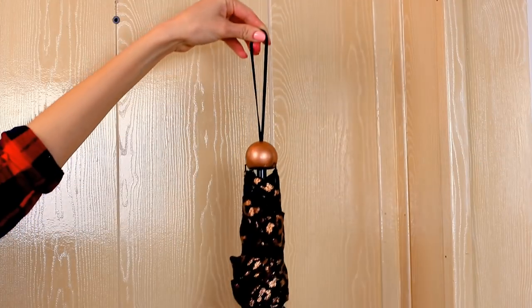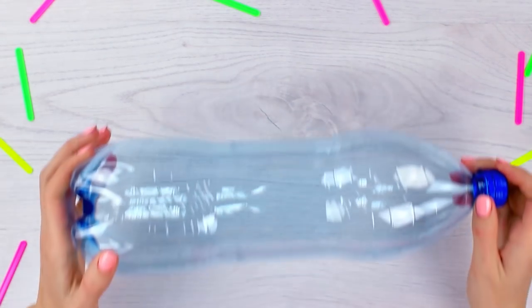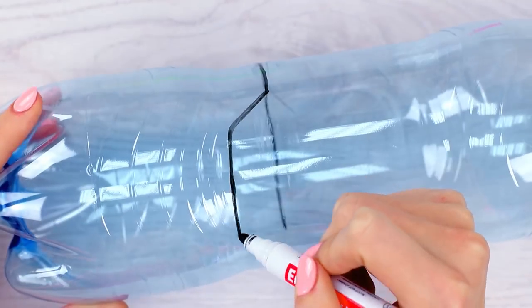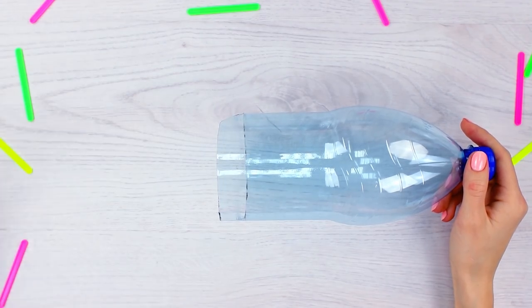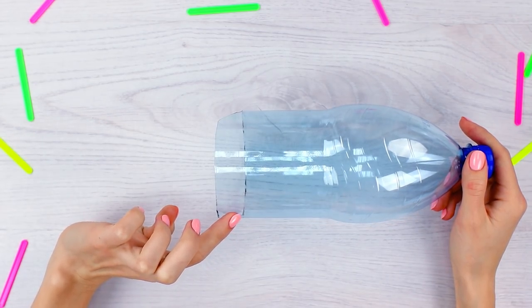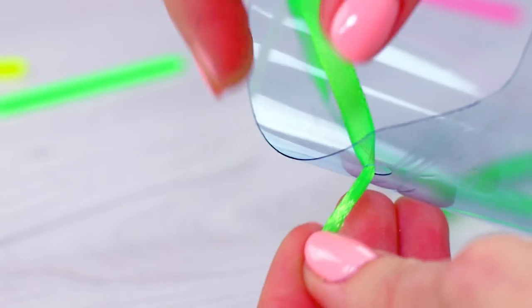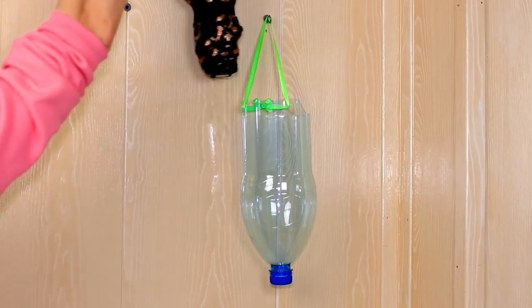In rainy weather, the storage of an umbrella can become quite troublesome — we can solve that. Get a plastic bottle and mark a line along which you're going to cut. The upper part of the bottle should be roughly the same size as the umbrella. Make a couple of holes with a puncher on the outermost edges, attach a string, and we've just made a holder for our umbrella that we can put in the hallway. Nice and easy!